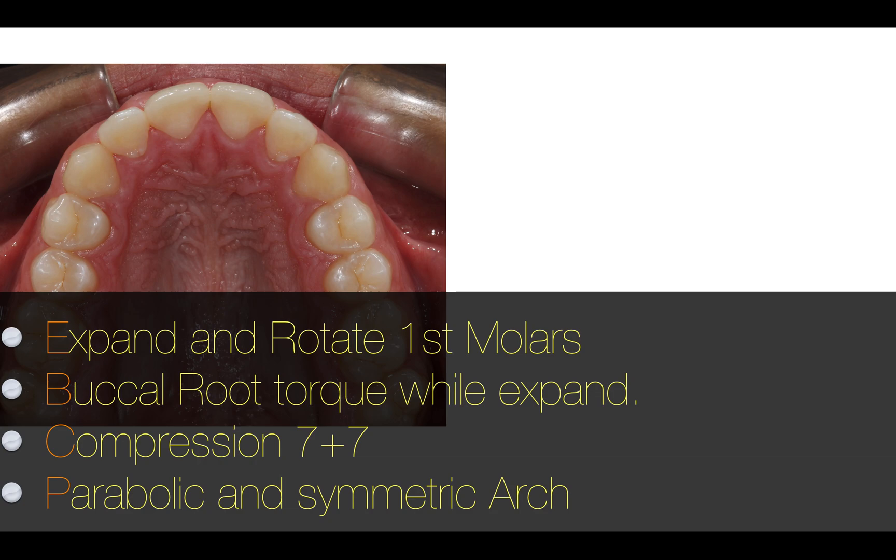It's important to do it at the same time. And I'm going to use also the power of the compression of the 7 to control the torque of the central and lateral incisors. So the way you manage the 7, the second molar, it's so important to control the torque of the incisors. And I'm going to ask for a parabolic and symmetric arch.